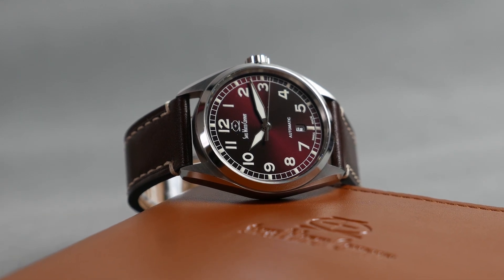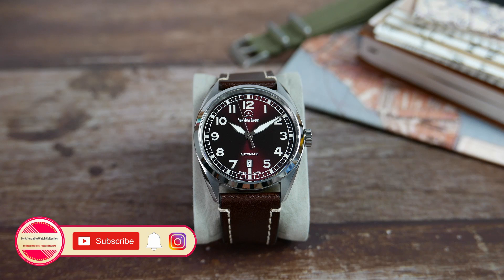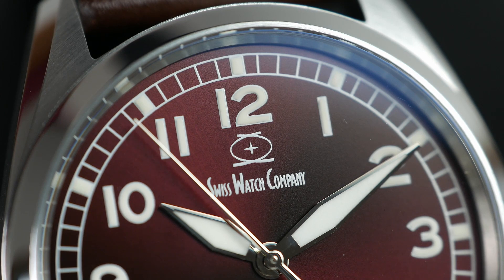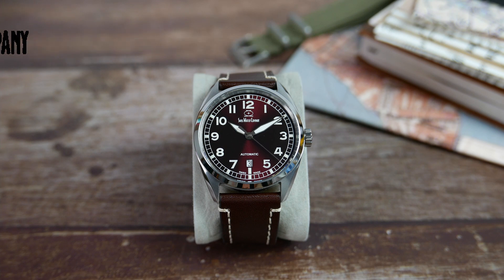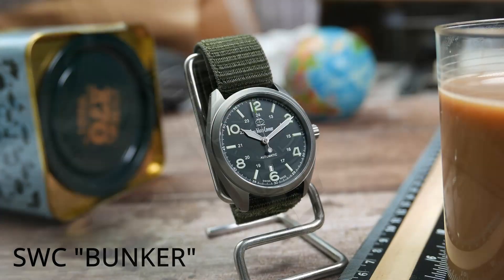This watch was sent to the channel on loan for review and I will be returning it to the company once I'm done with it. Swiss Watch Company is one of my favorite micro brands. It is owned by the very nice Romer family, which, as opposed to what the brand's name suggests, are operating out of the US. The watches are made in Switzerland, and thus the name.